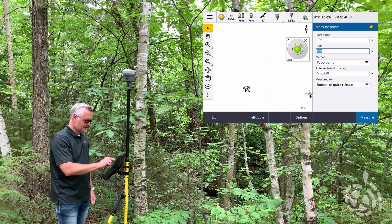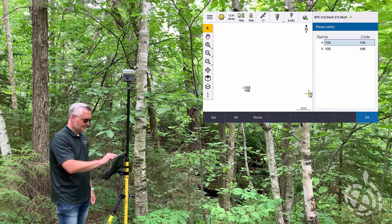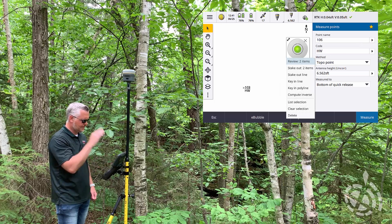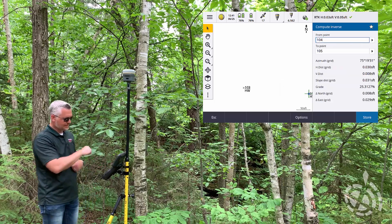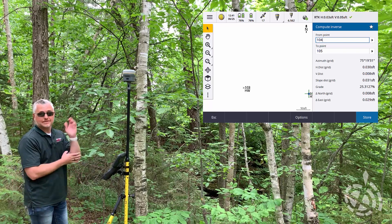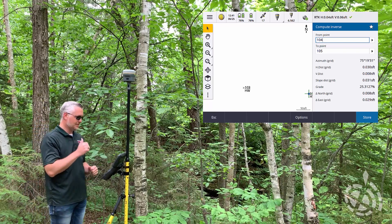Let's do the same thing on this one. I'm going to check it. From the map screen, I'm going to tap it, tap to select both of those items, hit okay, tap hold, and compute inverse. That lets me see horizontally about three hundredths. On this one, vertically, it was within eight thousandths. Extremely good — I would take it.